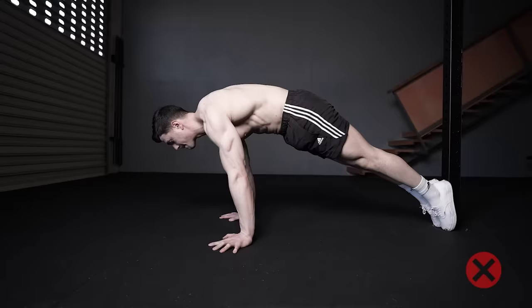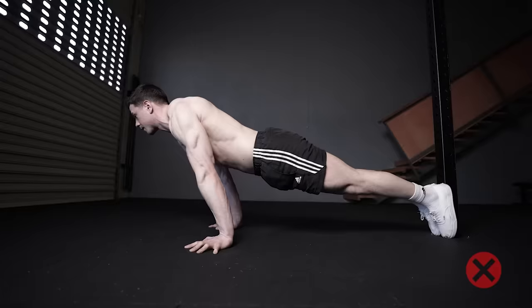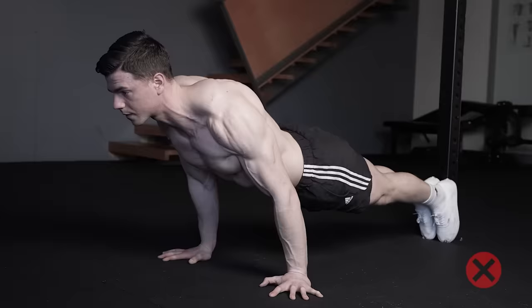Common mistakes for pseudo-planche push-ups include having the hips too high in the air. This happens when trying to lean further than your current strength level allows. Arching the lower back is a posture change done to decrease the lever and make the exercise easier on the shoulders.